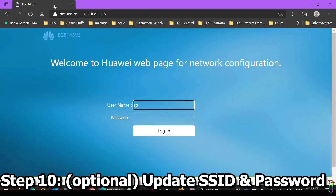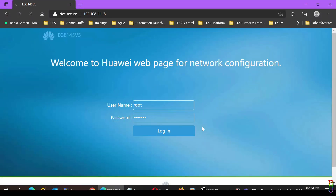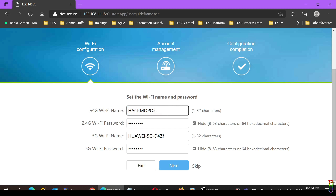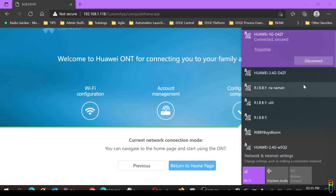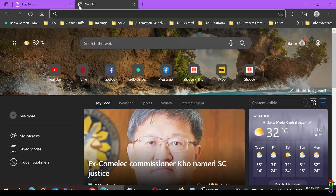Now to change the SSID name and password, let's go to the router's settings page. Since we've set a static IP, the router's IP is no longer the one on the back sticker — it's now 192.168.1.118. Let's log in using the username and password from the back sticker: root and admin_hw. Since we reset the router earlier, this is considered the first login, and you'll be presented with an option to change the SSID name and password for both 2.4 GHz and 5 GHz. Enter any name and password you want, click Next. You can also change the root user's password, or skip it. When we look at available networks now, we should see the new SSID names we just set — there we go. Let's do another speed test just to be sure, and everything is working great.